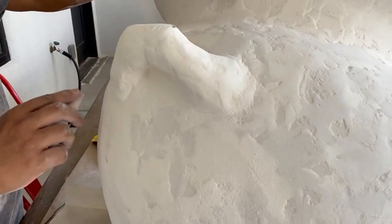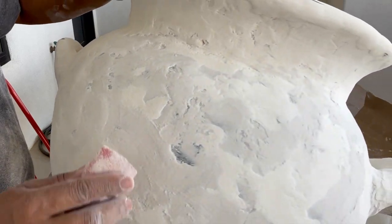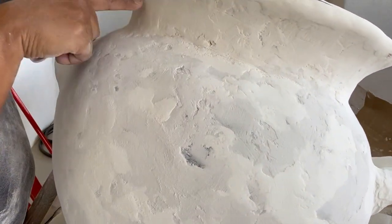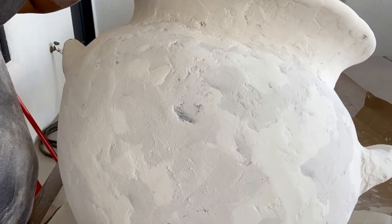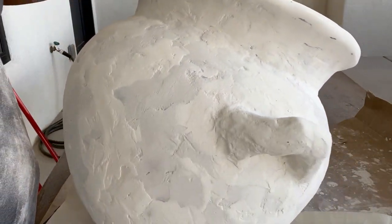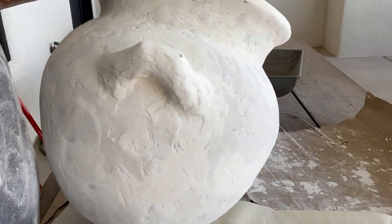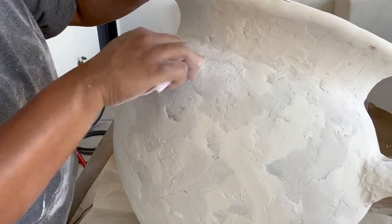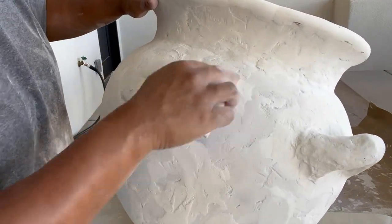Right now I'm getting ready to go in. I think I'm done backfilling on most of the body — maybe I might have to go back in one section. But I'm getting ready to just start really sanding it down the way I want it, because the texture is there.